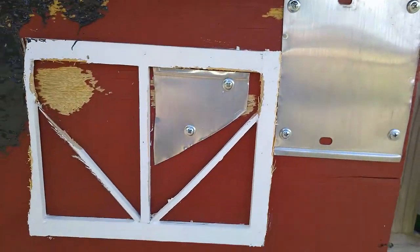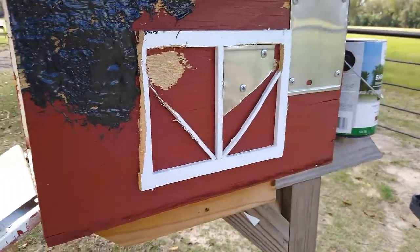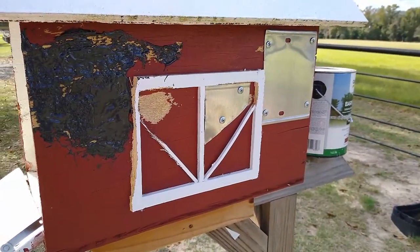Let's see him peck on that for a while. Now I'm going to use the wind. Let me put a little coat of paint on it, make it look a little better. And then I'll come back tomorrow and see if he's been pecking in the new paint.